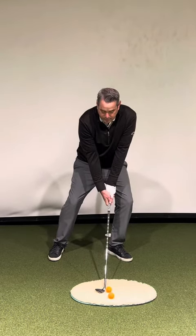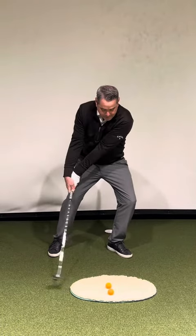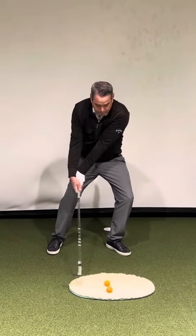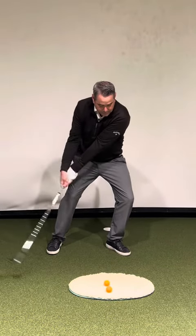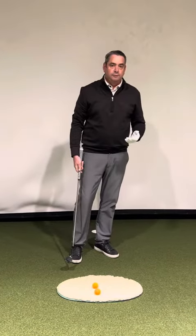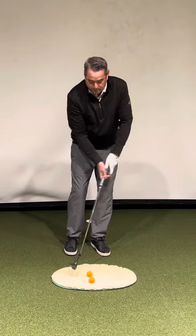The only other key here is we're going to make a fairly full swing, but the release habit when we hit a good bunker shot is one where we want the club head to feel like it's passing the hands. This is different than in a full swing or a chip motion where we feel like the hands lead the club head.